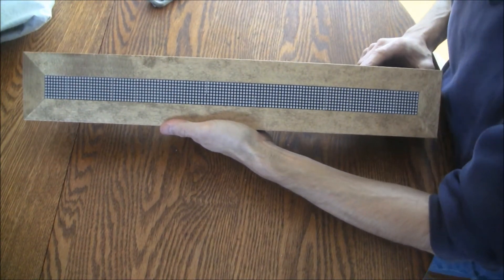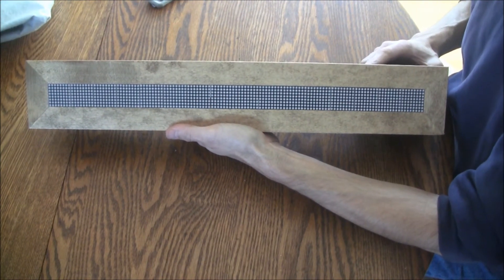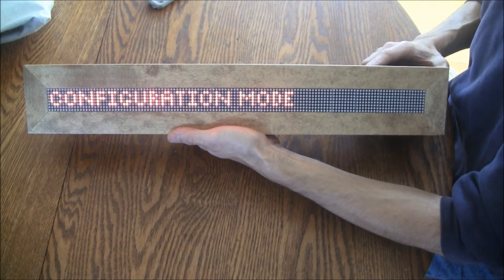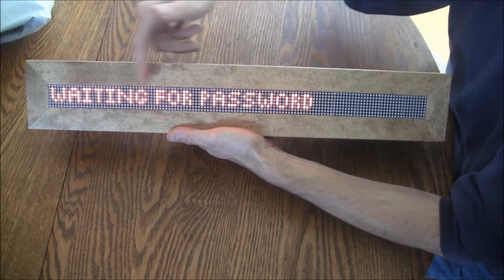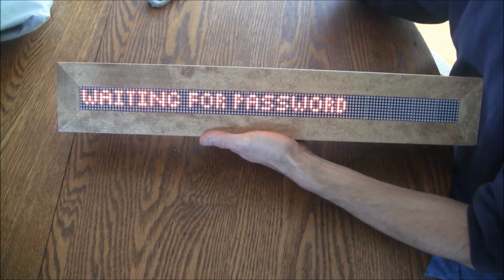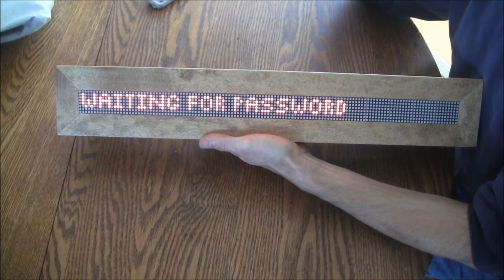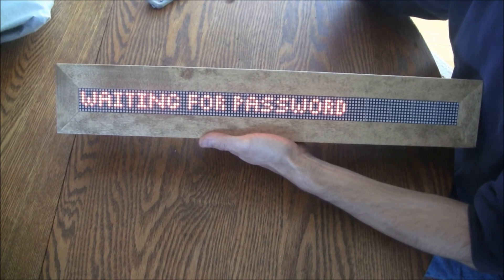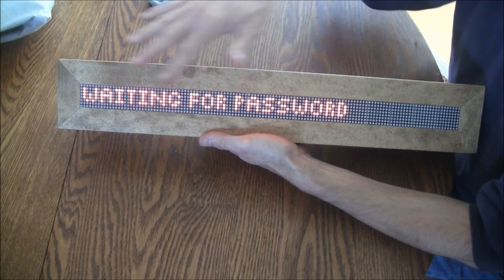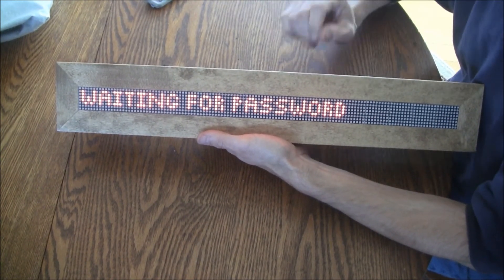As I have it programmed right now, it's simply going to go into configuration mode when I turn it on and then be looking for a password. I'm going to go ahead and turn it on — it says configuration mode, waiting for password. What I did last was use a TV remote, looking for a certain number code to be entered — a PIN number in a sense — before going on to the rest of the configuration. This is where I've left off in terms of the software and programming the Arduino.